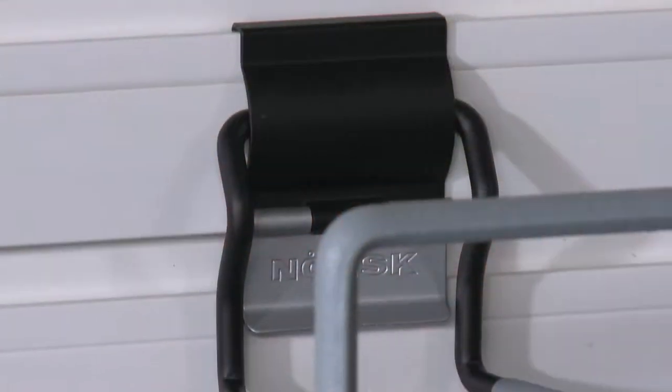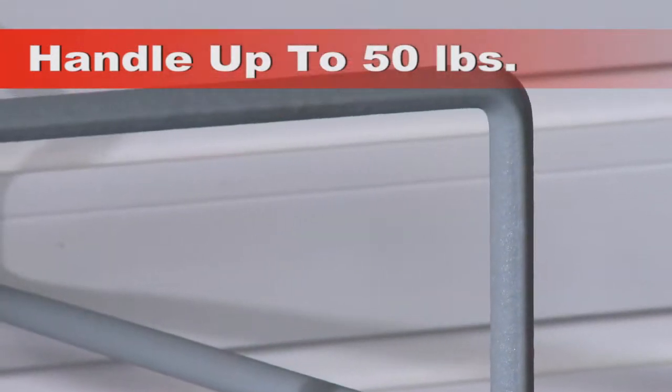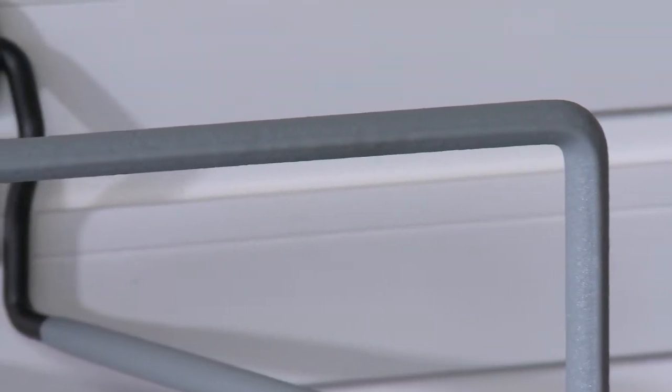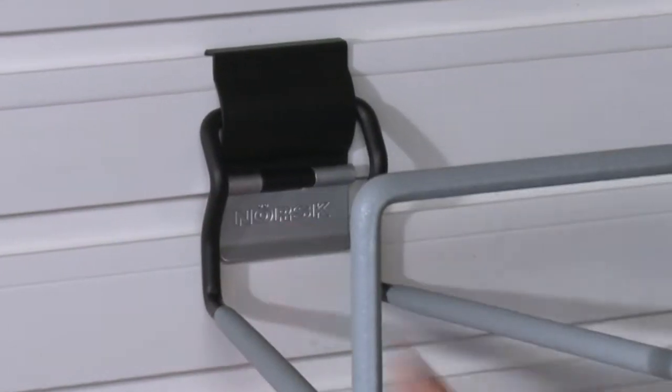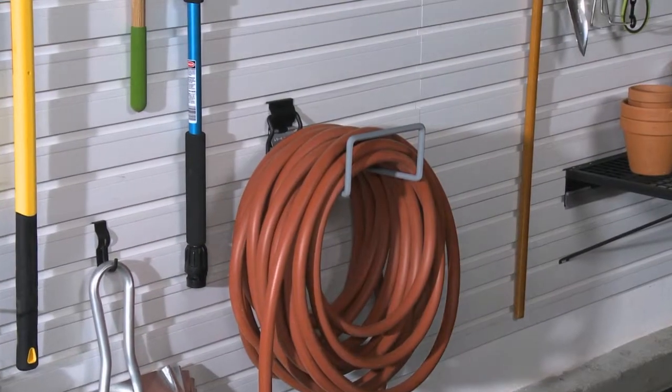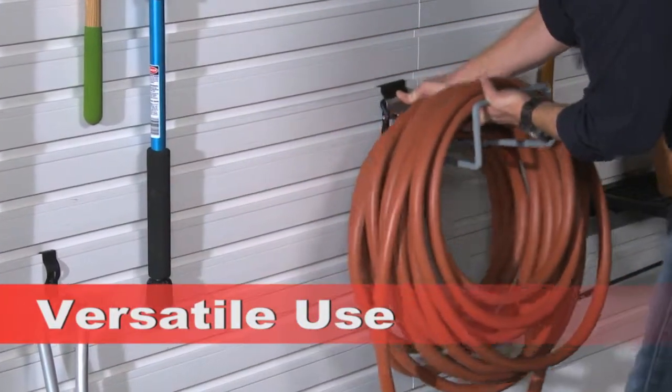This is a Norsk product. It's super strong, so you won't need to worry even if what you're hanging is heavy. And like all Norsk accessories, these lifesavers use a quick-lock mechanism to attach the hooks securely to the wall. Want a different arrangement? Just unlock it, move it, and quick-lock it again.